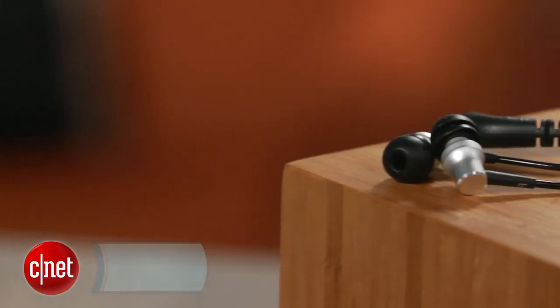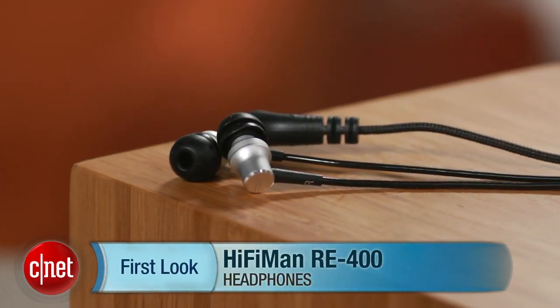I'm David Carnoway, and those are the HiFiMAN RE400 in-ear headphones. Thanks for watching.